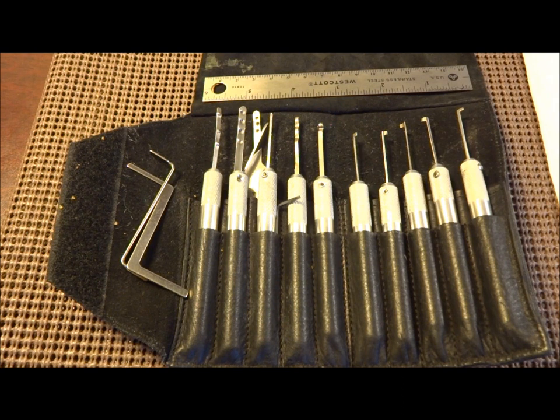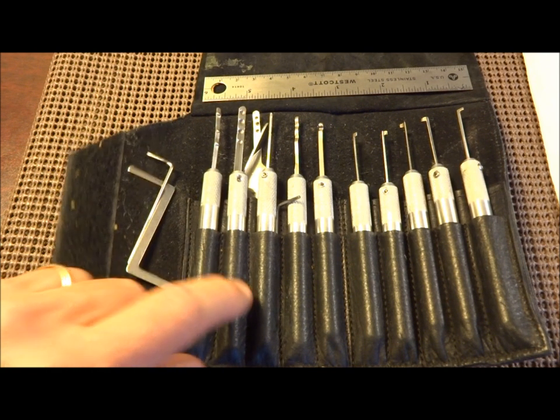There's a lot of them out there, and there's a lot of really bad ones out there. A lot of Chinese ones — they break and they twist, and they don't have the right tools. So I got fed up with it, and I decided to make my own set.